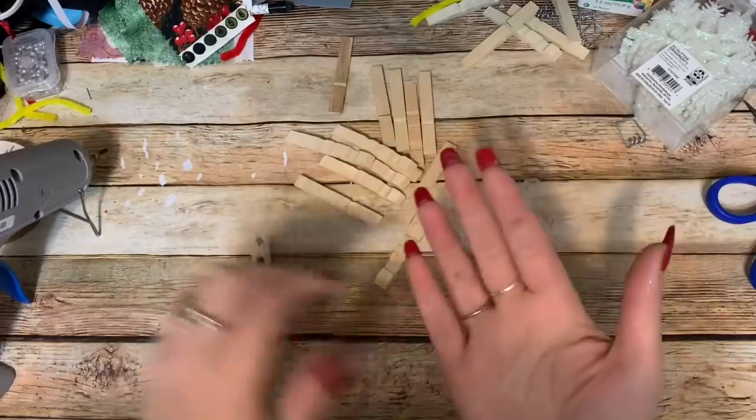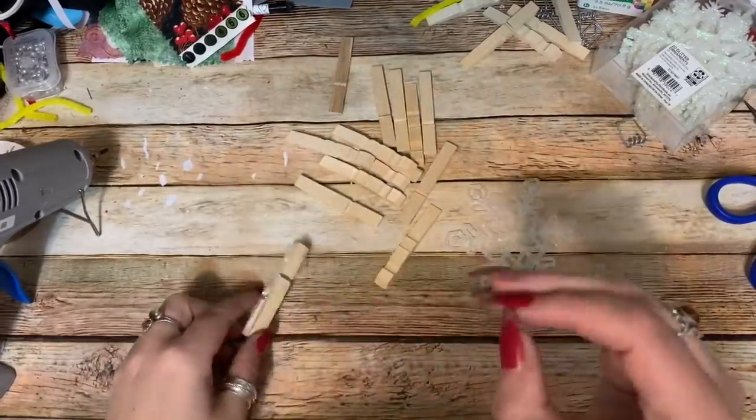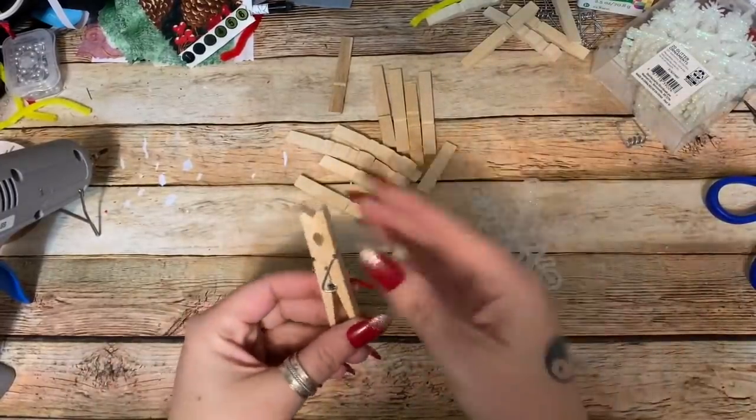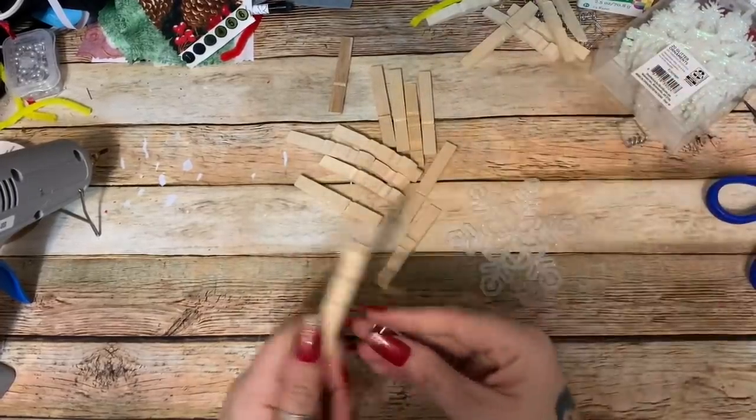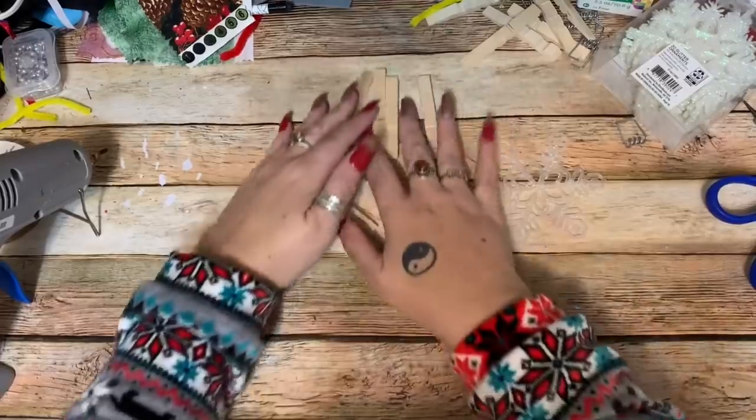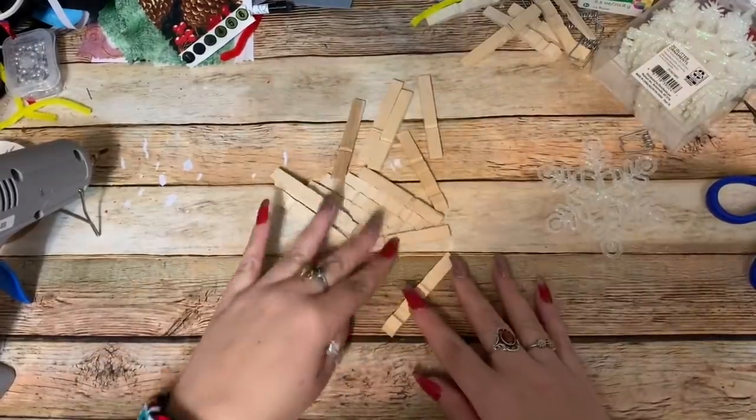So basically what we're going to be doing here is getting glitter all over us and still having dried-up glue on our fingernails! But we're going to take our clothespins and just pull them apart — real simple — until you have a big old pile of them like this.